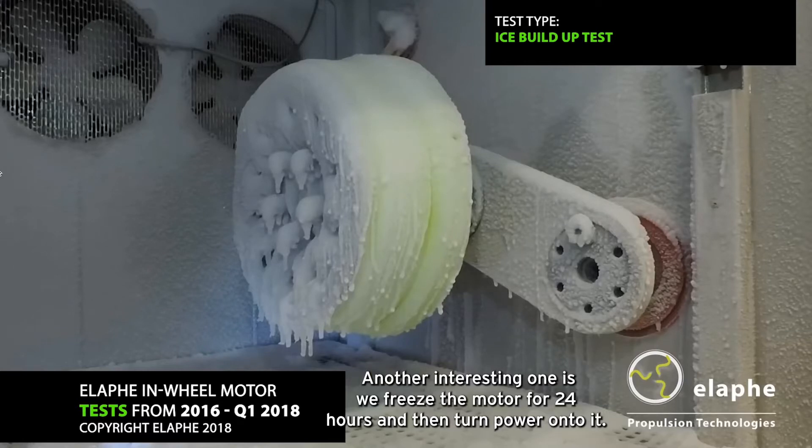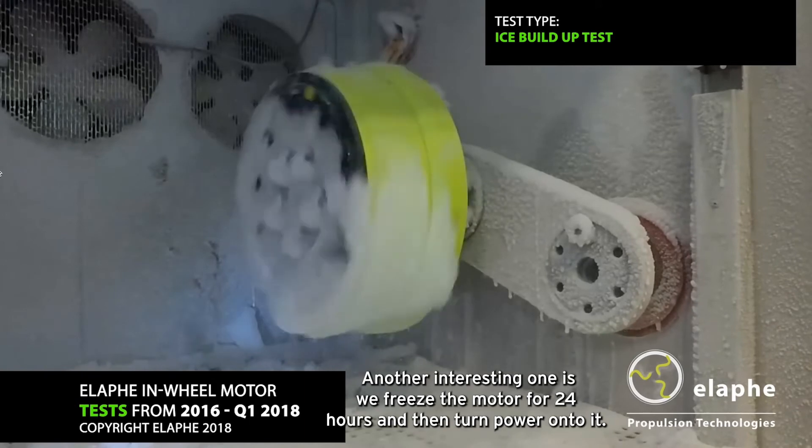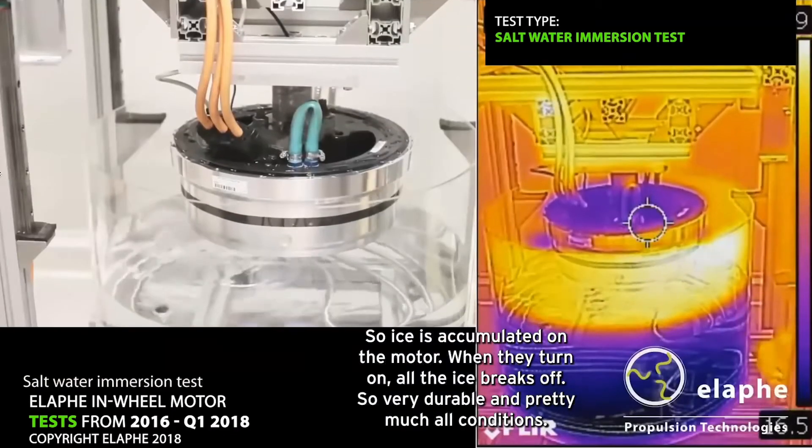Another interesting test is we freeze the motor for 24 hours and then turn power onto it. Ice is accumulated on the motor, and when they turn it on, all the ice breaks off. Very durable in pretty much all conditions.